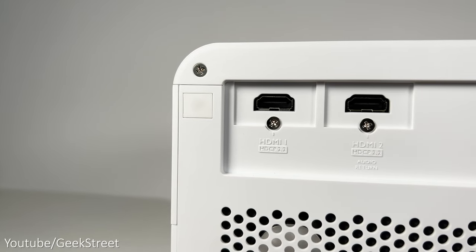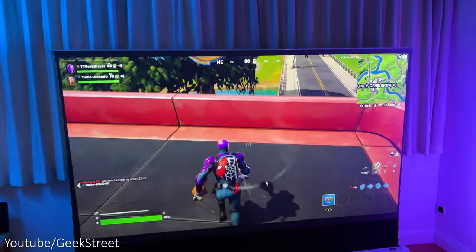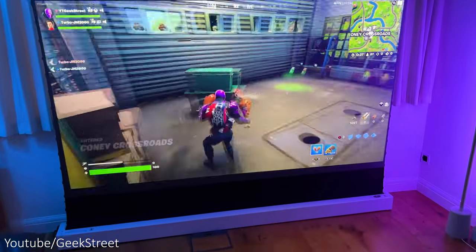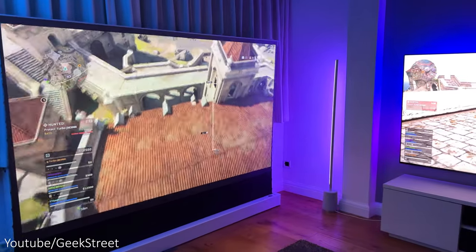The projector doesn't support HDMI 2.1, so there's no 4K at 120Hz. The maximum is 4K at 60Hz with an input lag of 16 milliseconds, which is actually really good for a projector — it's the average you'd get on a standard TV.